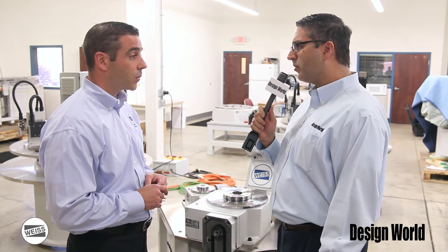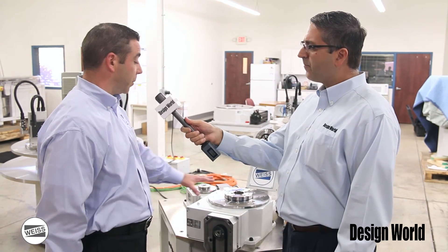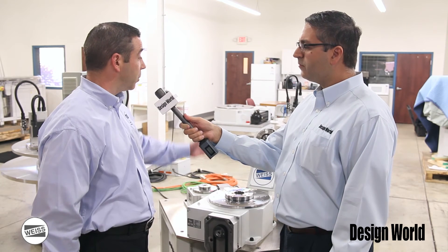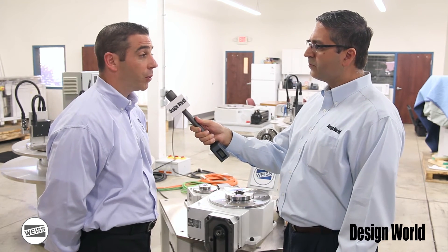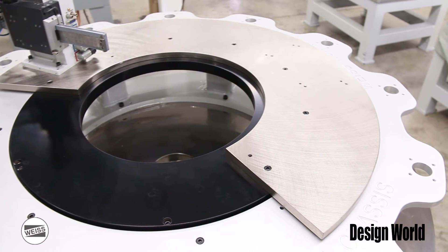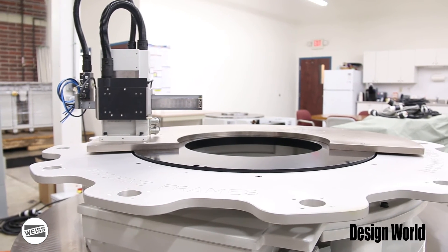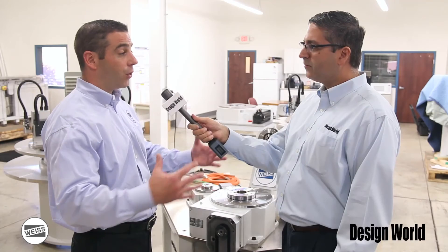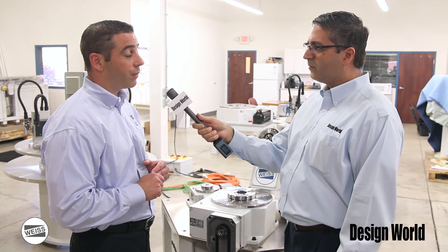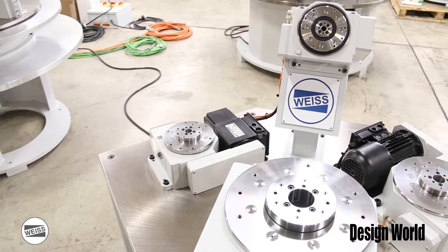There's also open center technology. We have traditional mechanical index tables, and all of the same properties, features, and benefits are also available in what we call our TR and NR series of open ring center index tables. What's unique about those products is they give you a very wide open center so that you can build your system from the inside out. Instead of having all your components on the outside of a traditional mechanical index table, you can put robots, screwdrivers, presses, and other things on the inside of a system. You'll have a much cleaner system, more access to parts, more accuracy because you're indexing out toward your fixtures, and a smaller overall floor space envelope.